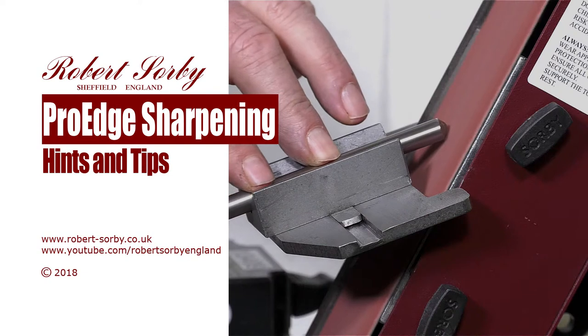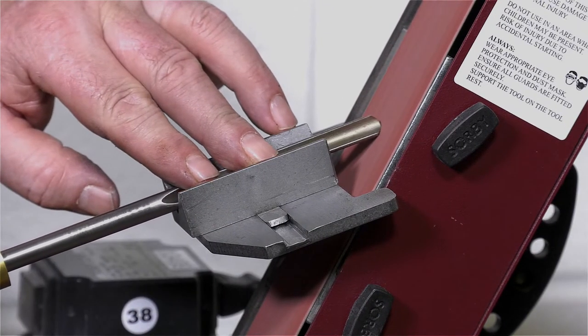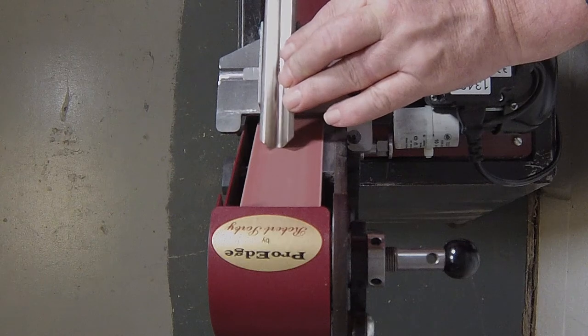Hello, in this chapter of the ProEdge video we will show you several useful hints and tips on how to sharpen, profile and reprofile bowl, spindle and roughing gouges and the skew.